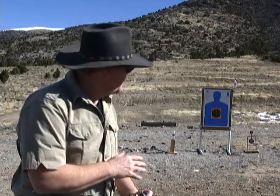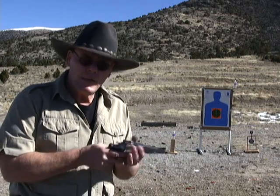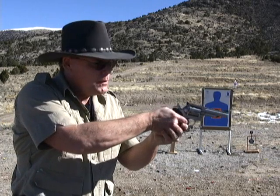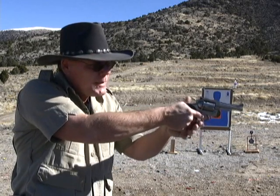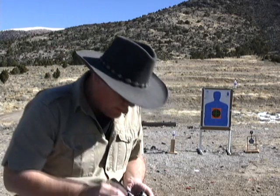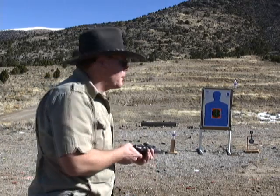I've got my target set up at 10 yards, so let's get started. There are two ways to shoot this gun: single action, which gives you better trigger control and better accuracy, or double action — not quite as accurate, but you can get the rounds off quicker. Let's shoot six rounds single action.